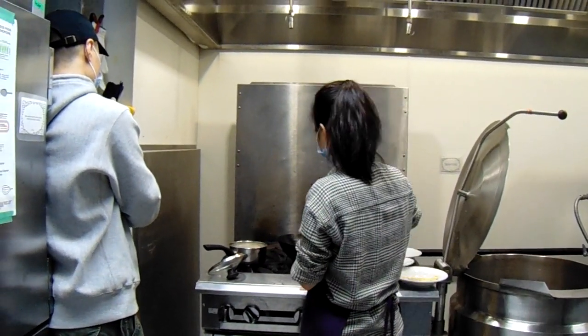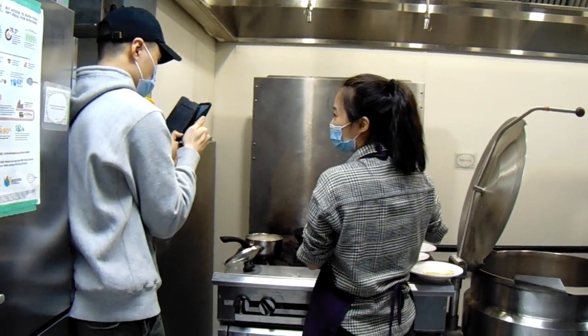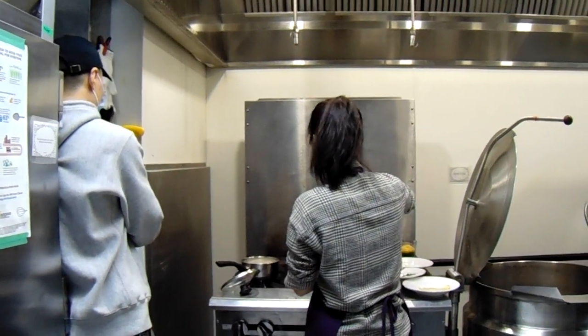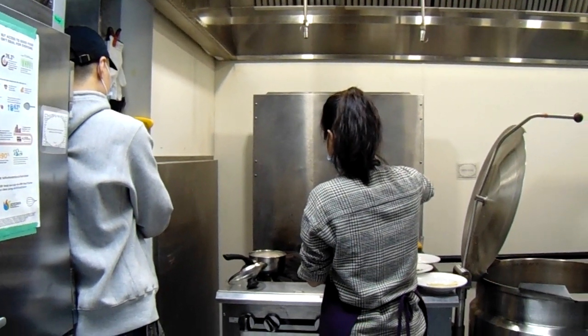By the way, we're cooking in a wok, but you don't have to have a wok for fried rice — you can just use a nonstick pan. The wok is authentic though; every Asian family probably has one.